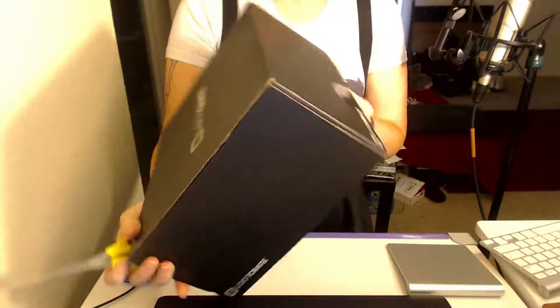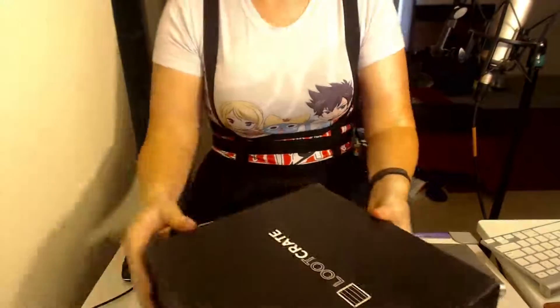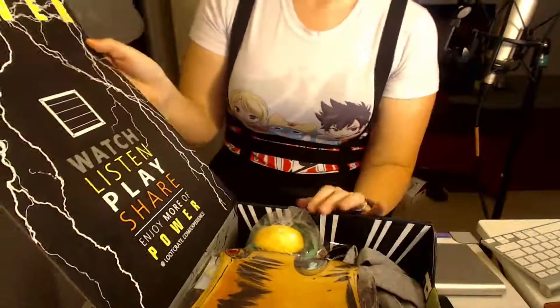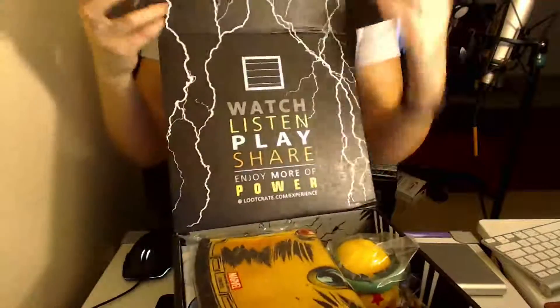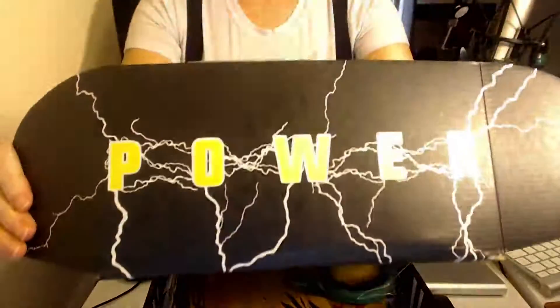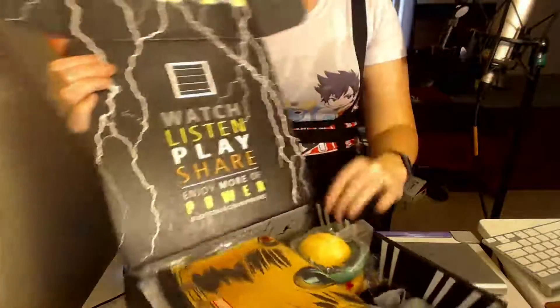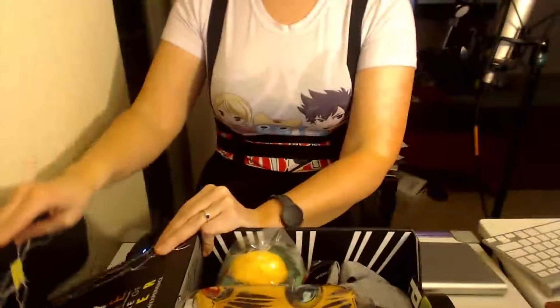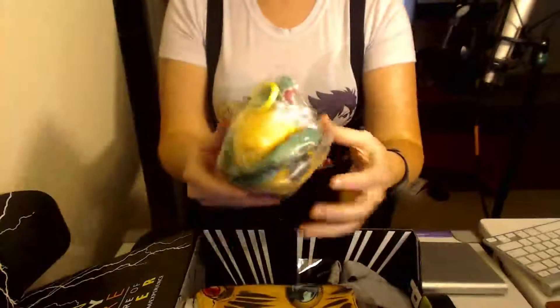Let's see what we have here. I'm going to cut this tape real quick. So this is the Power Box. It has Marvel, Dragon Ball, and Warcraft stuff in it from what I hear.